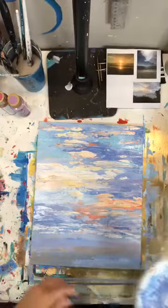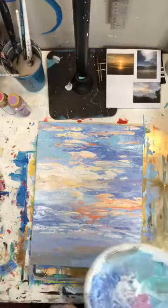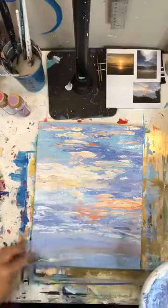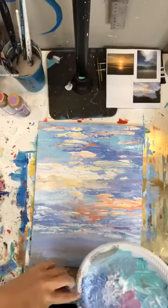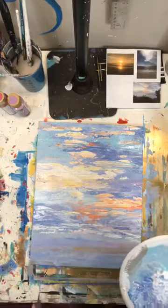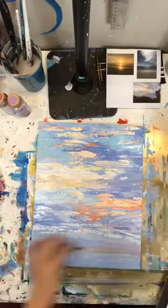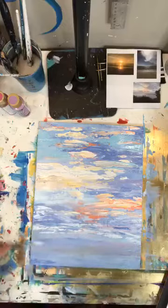Heidi and I are going live tomorrow night at seven, so jump back on here tomorrow night. We are going live to answer all your questions about our pumpkin palette workshop that we are doing together. Heidi is the owner of Texas Art and Soul — she's one of my friends — and we are collaborating to bring you guys something super special. I'm going to teach you the pumpkin palette painting and how to build your own palette boards, and Heidi is going to teach you how to host your very first paint party so you can start making some money at this.